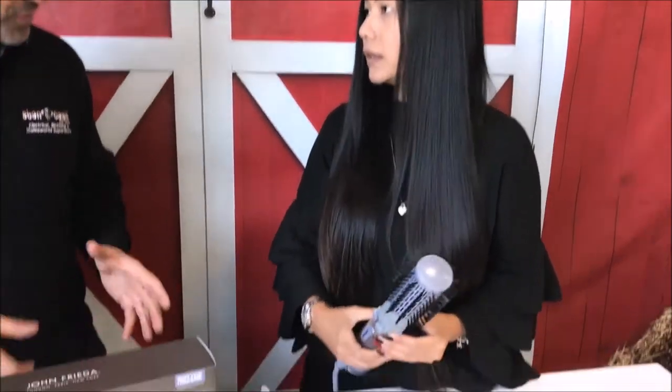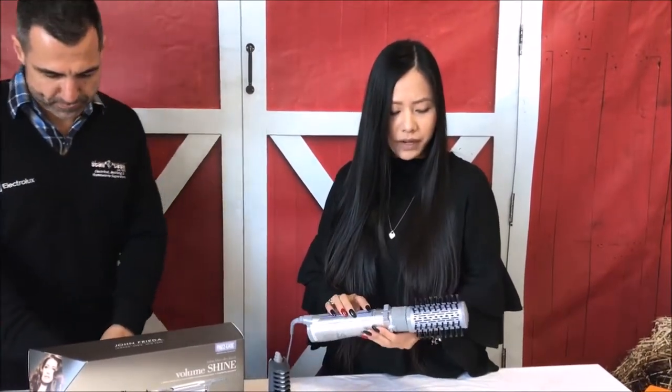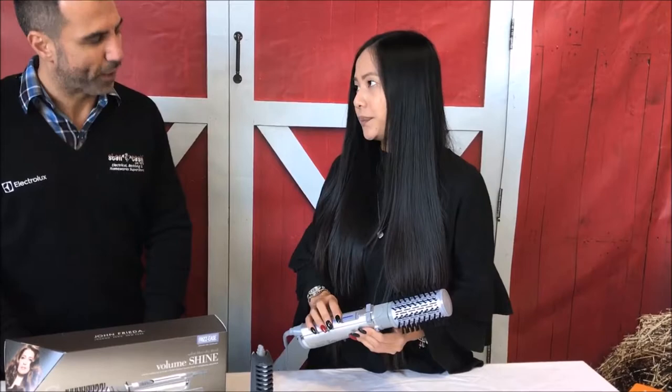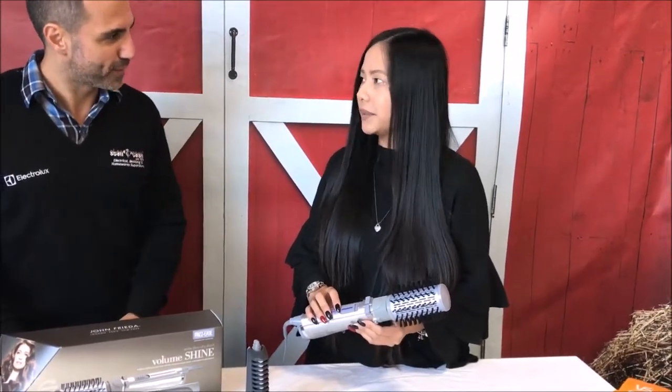It also has ionic technology — what's that about? So it has an ionic generator that produces negative ions to counteract the positive ions in your hair. That gets rid of all the frizz and smooths the hair, leaving a lot of shine as well. So it's healthy and good for your hair.